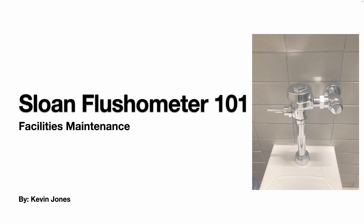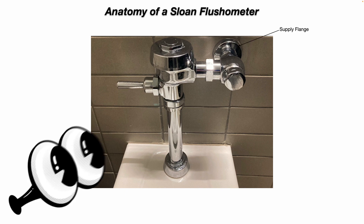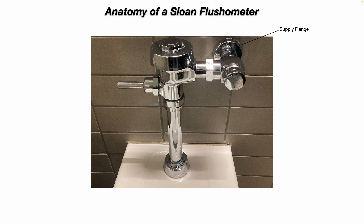Today we're talking about Sloan Flushometers. Let's talk about the basic anatomy of a Sloan Flushometer. You have your supply flange — this is where water actually comes into the water closet or urinal.